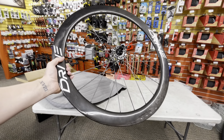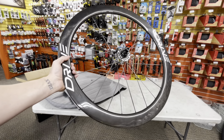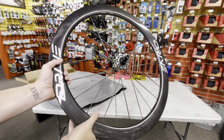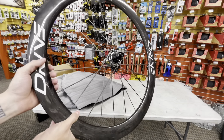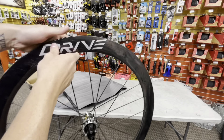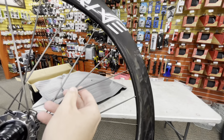They are based in China and they do ship internationally — free global shipping. They're giving me a discount code which is GC15, which you can find down below in the description. That puts these wheels at pretty much a thousand dollars. You've got this kind of gray color carbon fiber spokes.